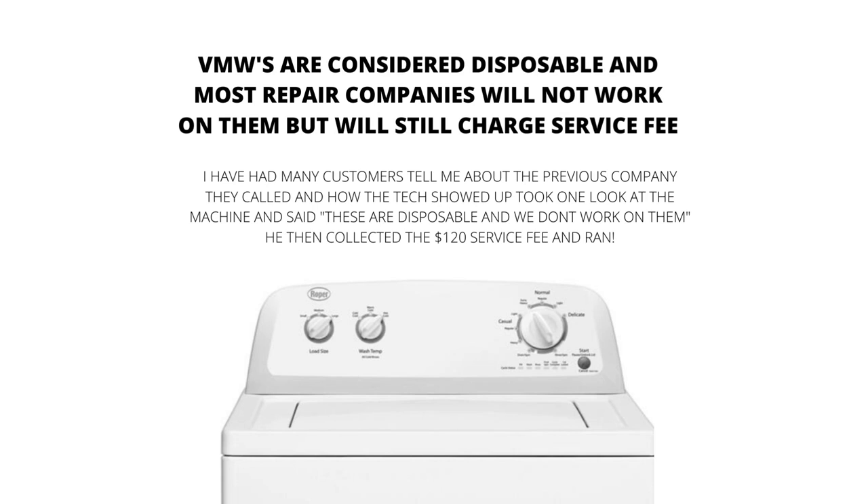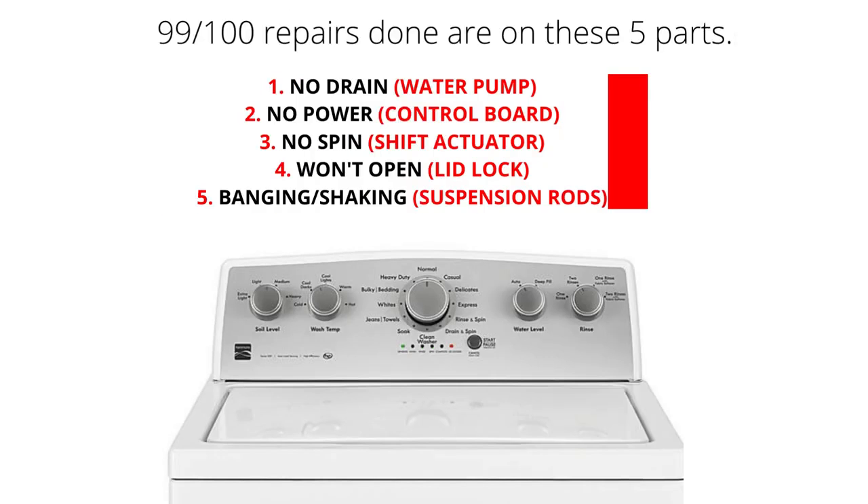The main parts of a VMW are the lid lock, water pump, suspension rods, shift actuator, and control board. 99% of repairs done on VMWs are on these 5 parts. Here are some of the main problems and related parts with VMWs.